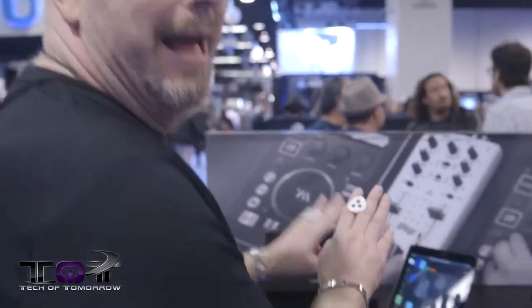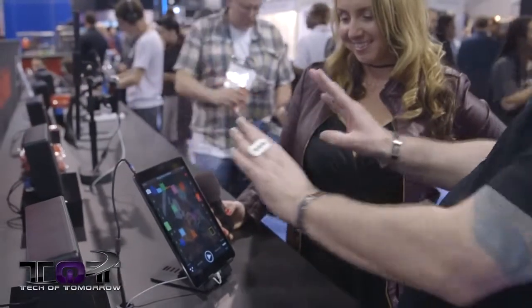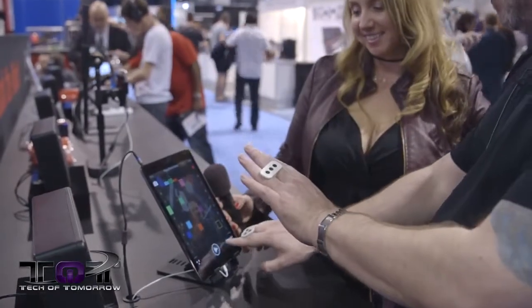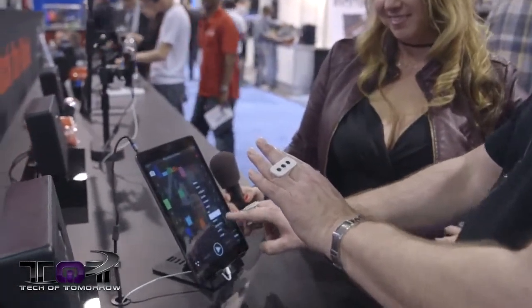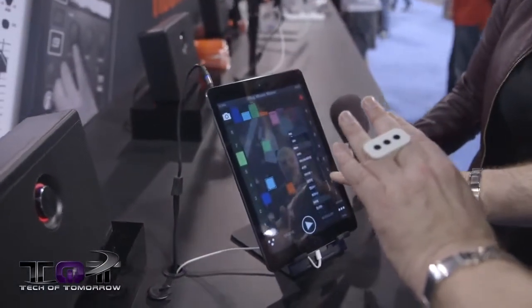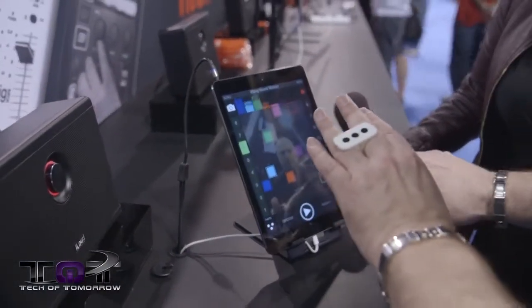iRings are the future of motion control. Basically, DJs, musicians, and producers are going to be able to wave their hands over their mobile devices or their Mac or PC and just use MIDI to control whatever they want. So if they want to turn off filters and effects, they can do it.